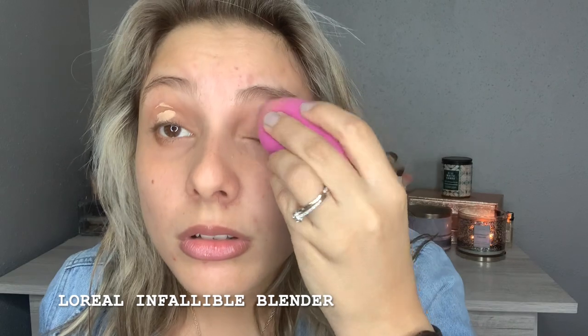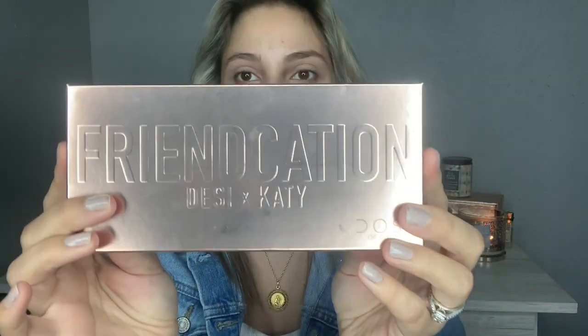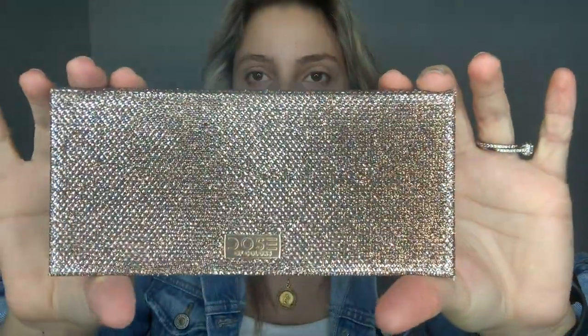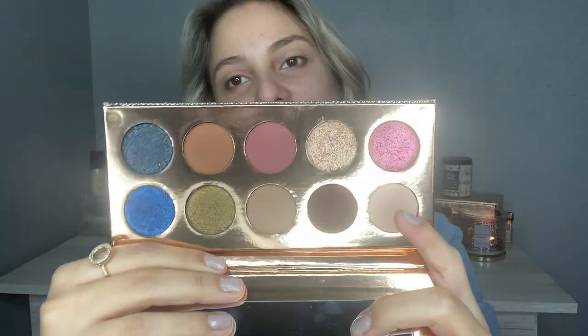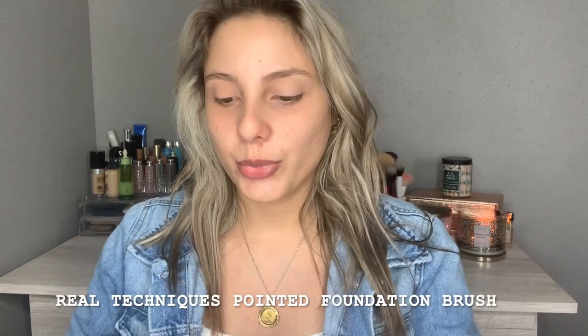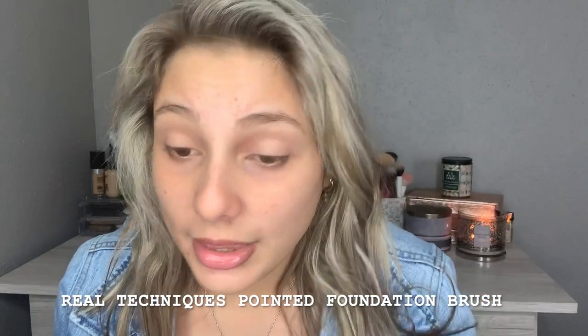I'll be using my sponge to blend this out. Now let's go to the palette — I'm excited! This is the Dose of Colors foundation palette. This is how the packaging looks — beautiful! These are the colors. I'm going to start with this color right here called Basic. I promise I'm not making the same mistake from the last video, so I'm going to take it with a flat brush and set that concealer.